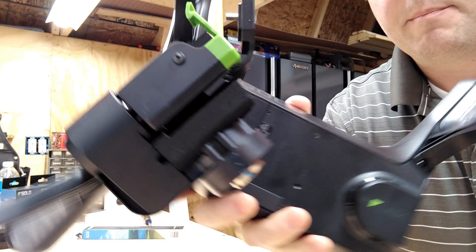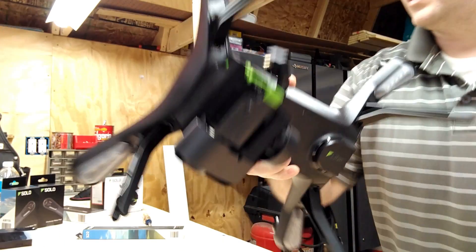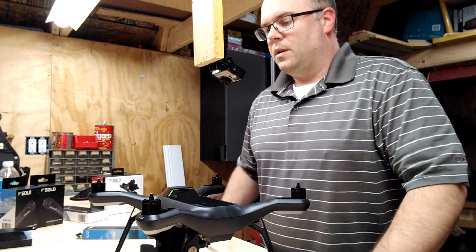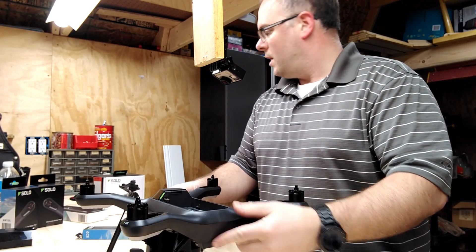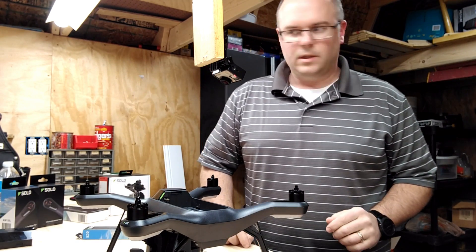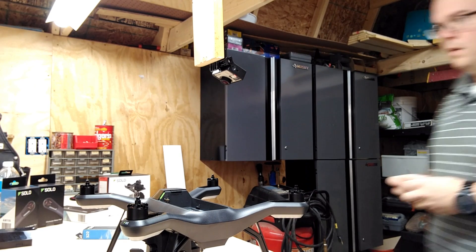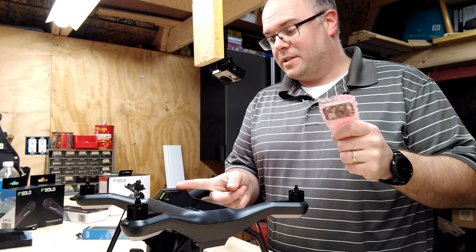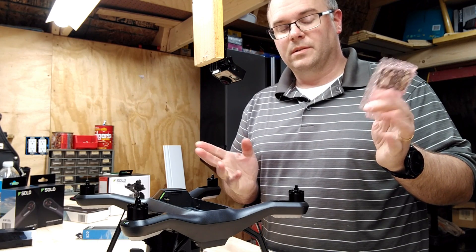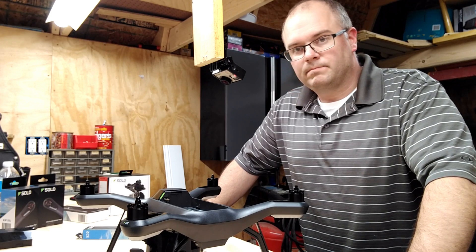Also did some damage to the gimbal. You can see there's a big ding right here, so I don't know if that works either. We have a replacement gimbal just in case we have to fix that. And GPS — our replacement GPS — because that's what caused this whole problem: the GPS lost signal. So we're going to replace the GPS and go fly.